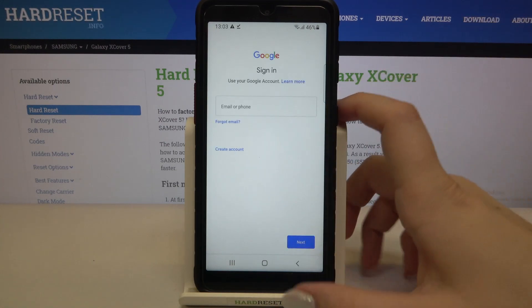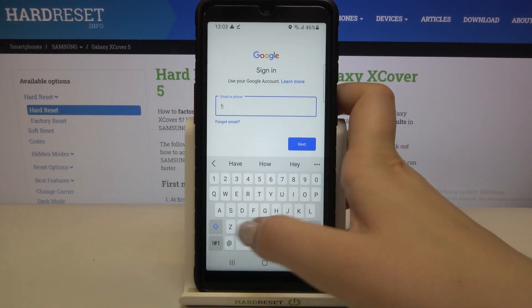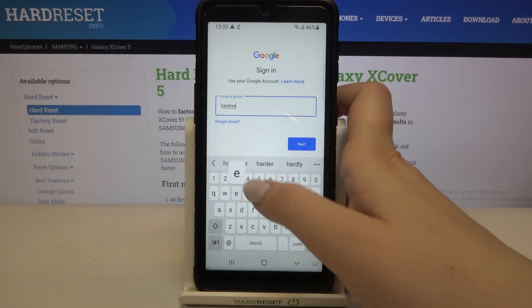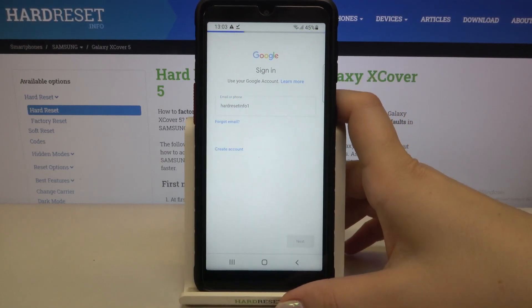From this step we can either create a new account if you do not have your own yet, or simply type your email or phone. Let's tap on next.